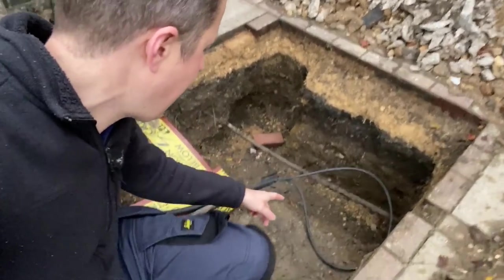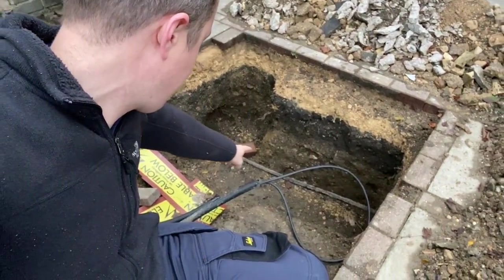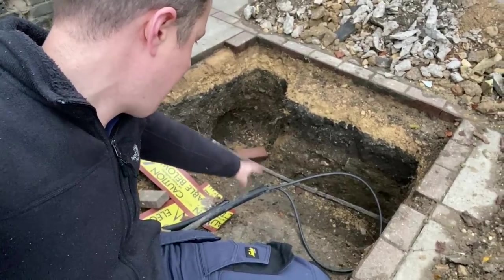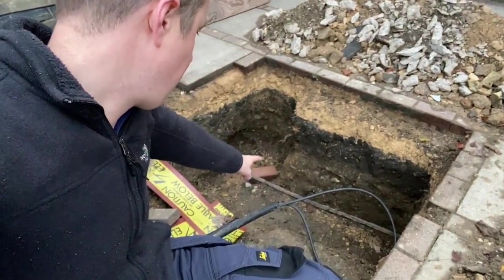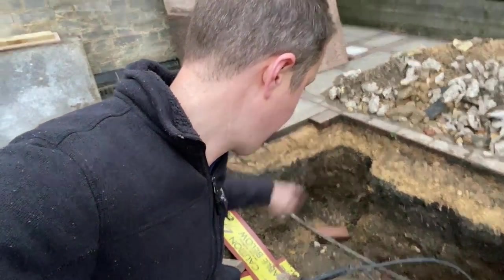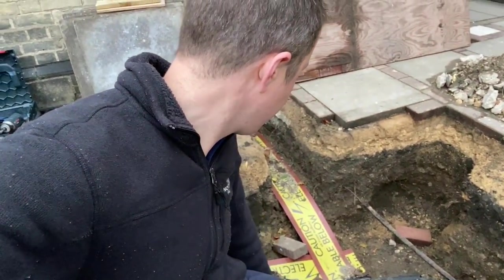Down here is where they're going to be doing the joint. You can see the old lead sheath supply cable there, and then that is the new cable that they're going to be connecting. I guess that they'll just cut that, do some kind of underground joint, and then liven everything up for us. They'll probably only be here an hour knowing them and they're probably charging about three and a half grand for it or something.